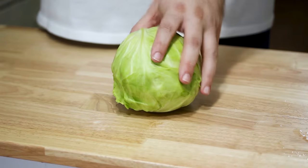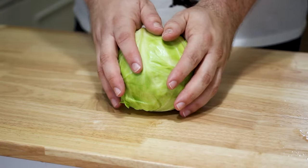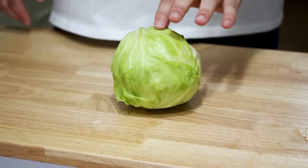So the thing about cabbage, like most vegetables, you really don't want to chop into it until you absolutely have to use it. As soon as you cut into that cabbage, it's gonna start losing its vitamin C. So it's really important that you keep it whole as long as you possibly can, right until you're ready to cook with it.